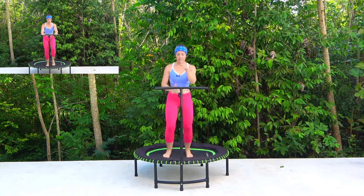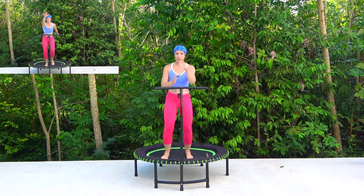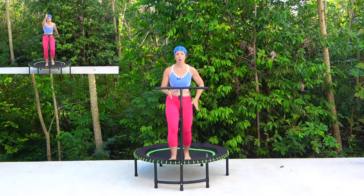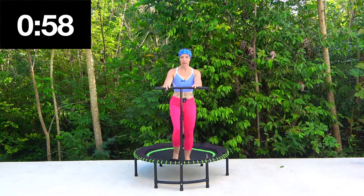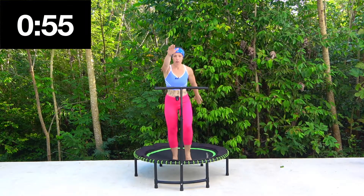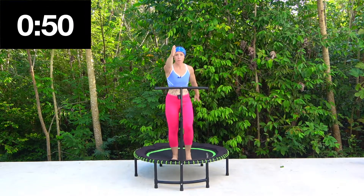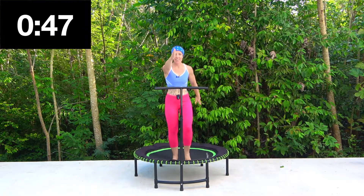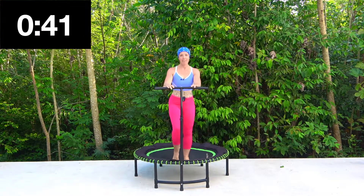Ten seconds left. Good. Then we've got little heel lifts and I'm going to give you the option to swing your arms. So no arms — heel, heel, heel, heel. Arms — take a little swing. Now if you've got a bar, you may need to just move backwards just a fraction so that your hands don't hit the bar. Lift, lift, lift. Good.